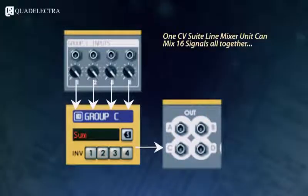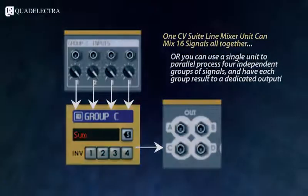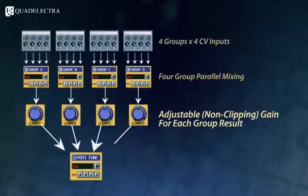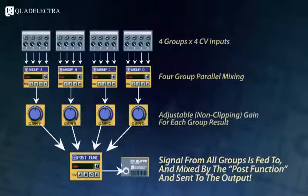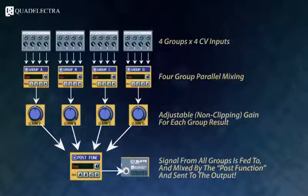This means that each unit can process in parallel 4 different groups of 4 signals each. In its full capacity, you can drive the output of each group through the dedicated gain knobs and finally feed the signals into the post function section and mix them all together like you would do with any of the ordinary groups.